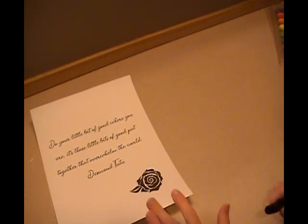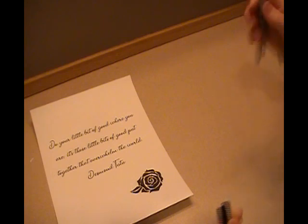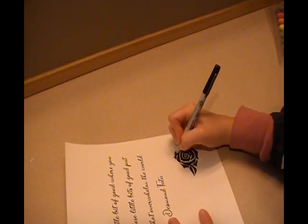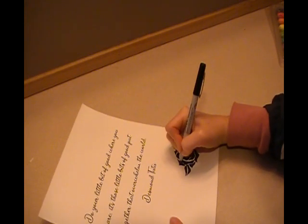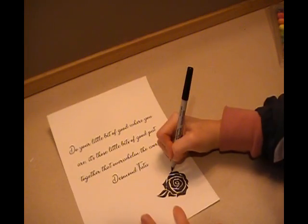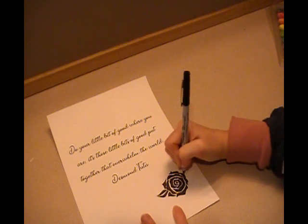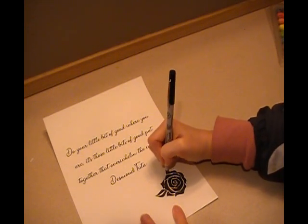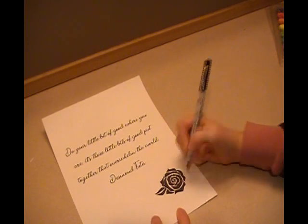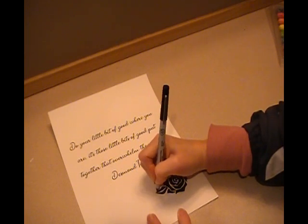I'm back. I have some edges that are just a little bit fuzzy, so I'm going to take my fine tip Sharpie and make some of my points a little sharper. I think I colored outside the lines a little bit. There — that makes it look just a little bit cleaner. Feel free, if you need to, to clean up your edges a little bit like I just did.